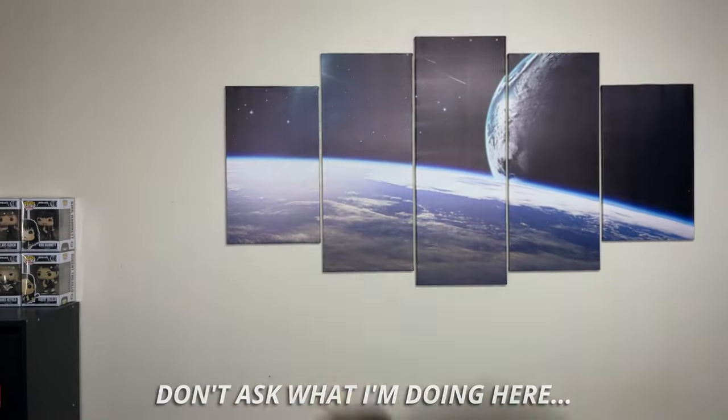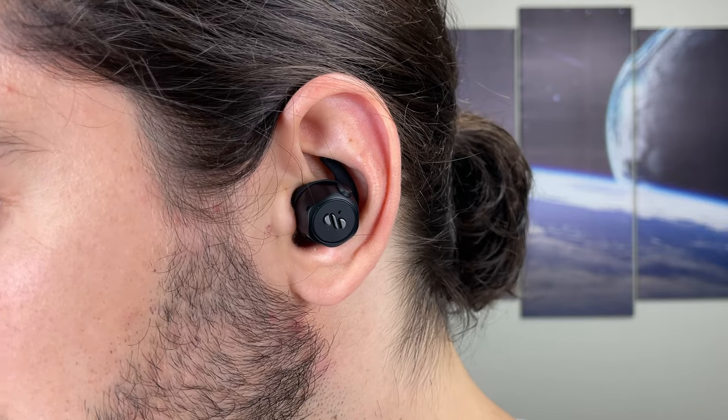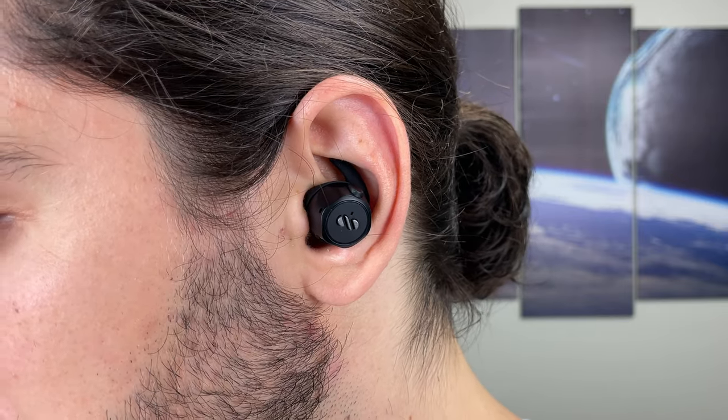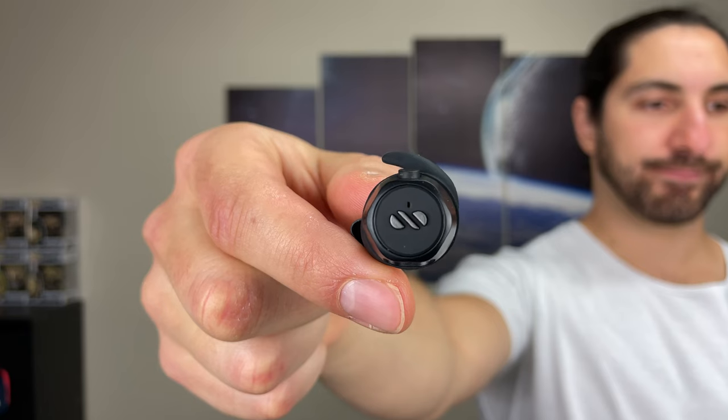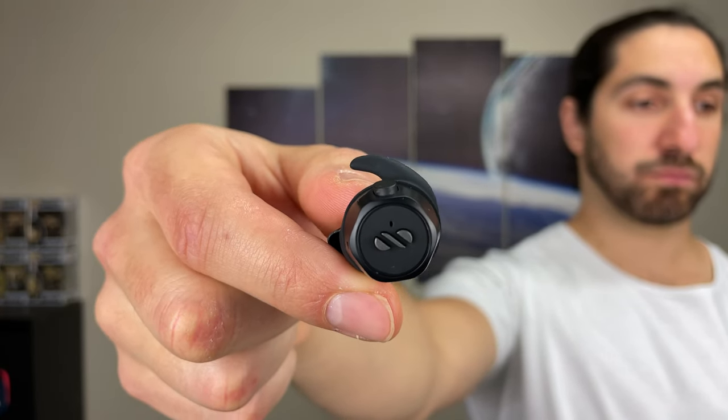Overall you can use these for any kind of training — running, CrossFit, weight training — there's no way they're going to fall out. For more long-term use, since the earbuds are a little chunky, I get some discomfort after about 45 minutes to an hour. If you have smaller ears, these might not fit well. For training use, these also have an IPX7 waterproof rating, so they're fine for sweat and rain — you can also submerge the buds in water.